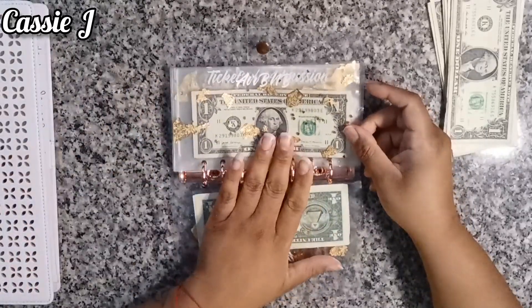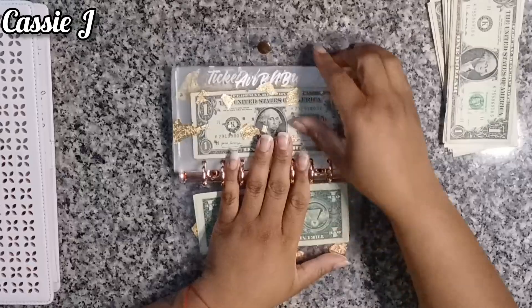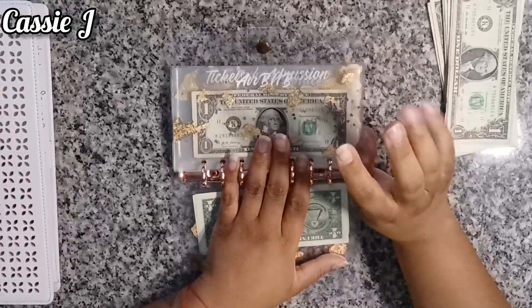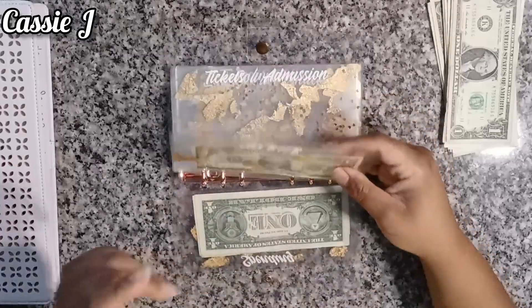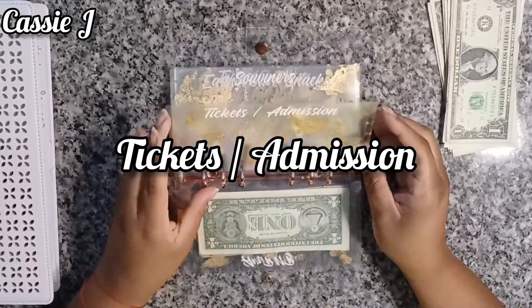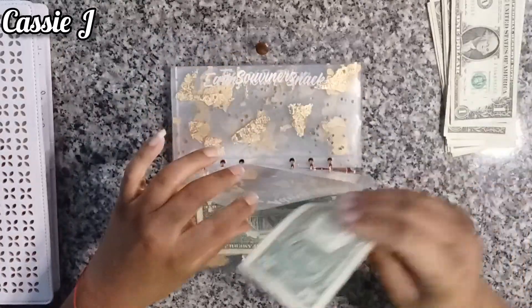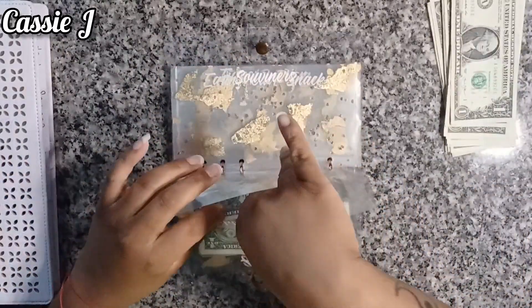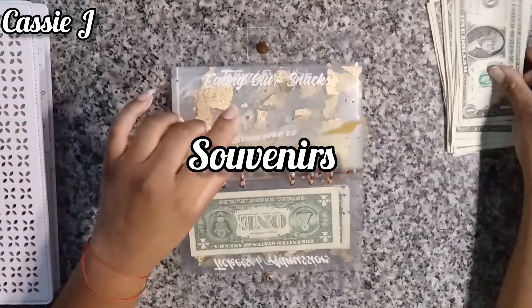Recently I've decided that I'm going to really target the travel envelopes only, because I have three or four sure things that we're going to be doing in 2024, so I need to act right and get these up there. Tickets and admission is only going to get one, because the things that I have planned don't have tickets and admission. Souvenirs gets $1 — I'm not really one to go out and buy a whole bunch of things and bring them back, maybe like a t-shirt or something.